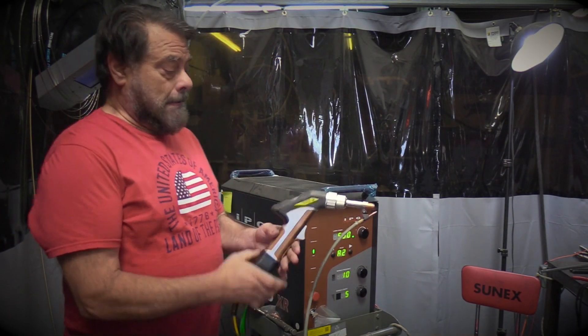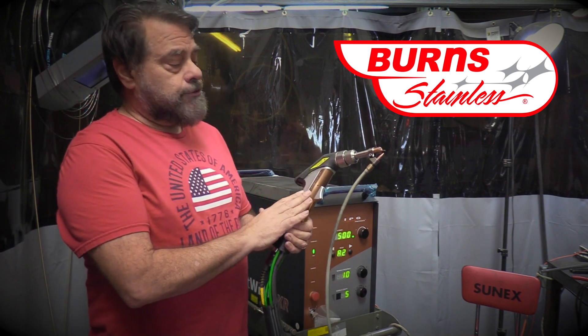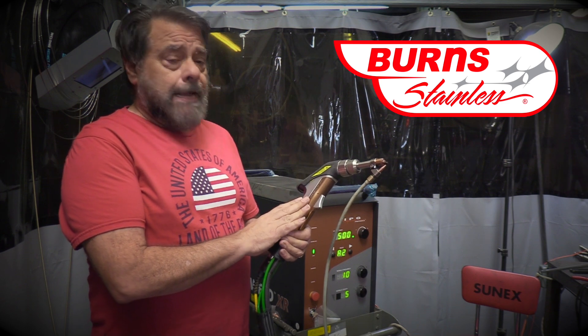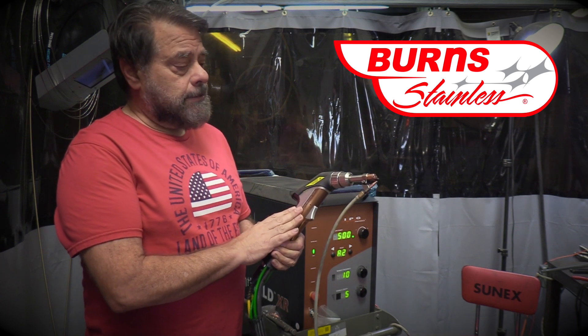This is the laser gun. This laser actually uses a back purge — a nitrogen back purge, as opposed to the argon back purge that we would do with tube welding on stainless steel.